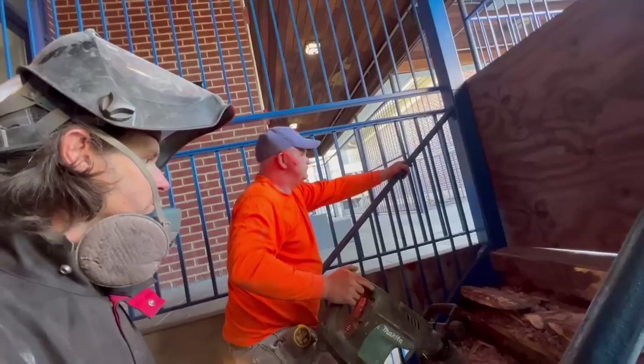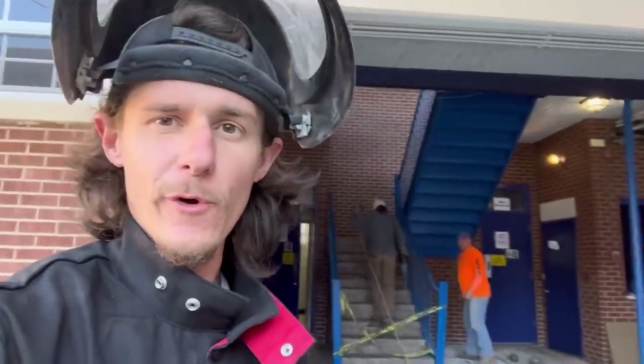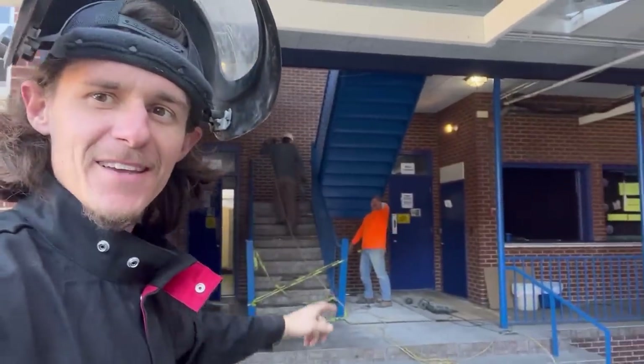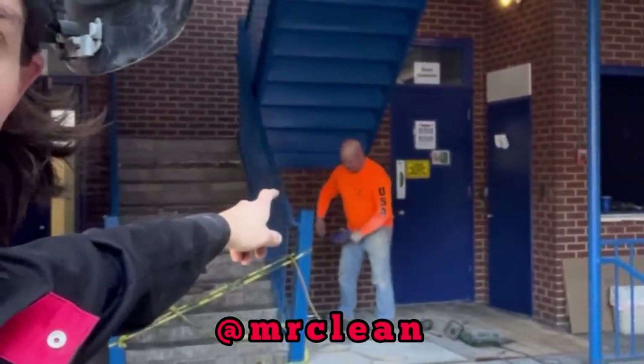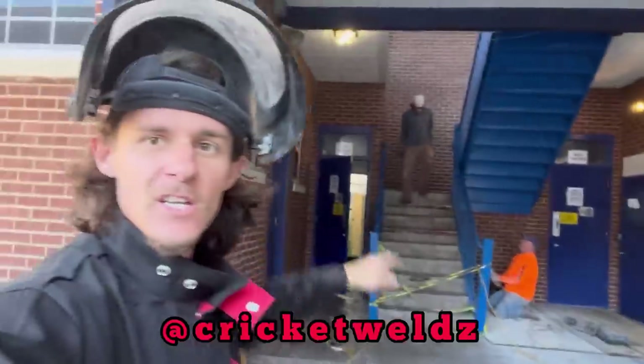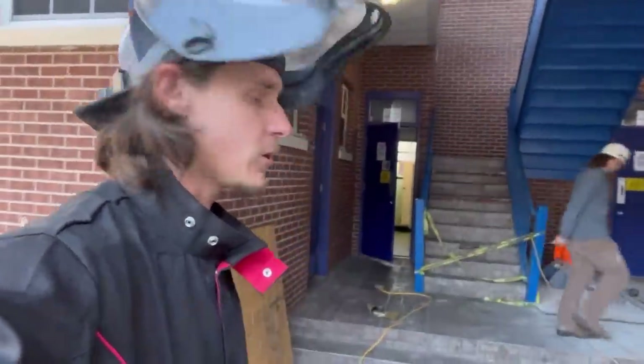This is a bad one. I have another one for you. Today we're removing these stairways and I got Mr. Clean with me again. You haven't seen Mr. Clean in a long time. There's Cricket — you might have seen him on Weld.com videos. I decided to team up with him to tackle this project and maybe a few more. We'll see how this one goes.